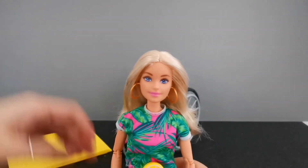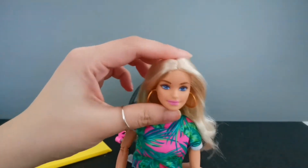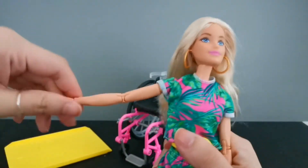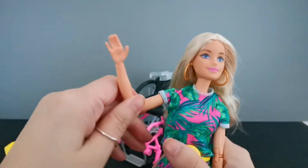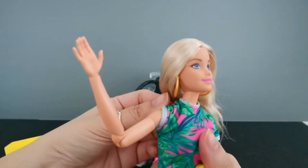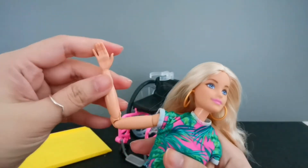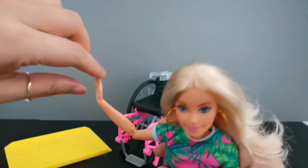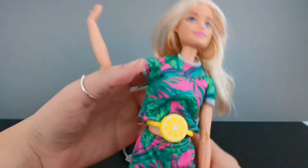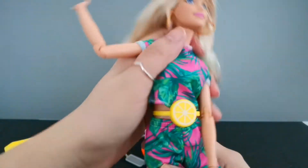In terms of articulation, she is able to move her head left and right, and slightly up and down. Her arms are able to stretch out all the way straight, and she's able to bend forward. You can twist her arm, and her wrist is also able to stretch out. Her upper torso is also able to move.